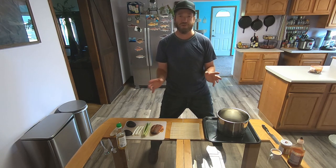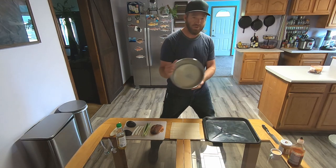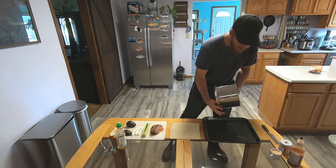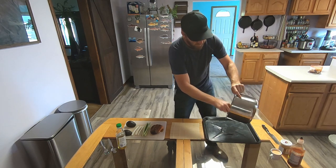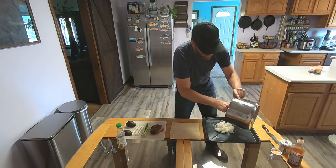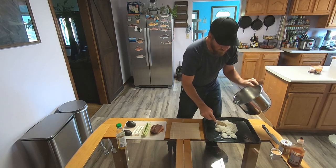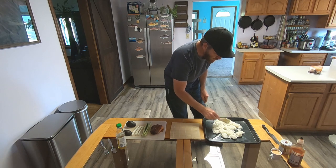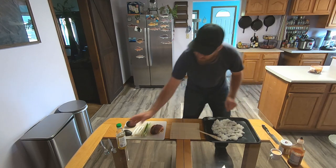We caught the salmon, we cleaned the salmon, we smoked the salmon — now it's time to prepare the smoked salmon sushi rolls. We've cooked our sushi rice in the Instant Pot and we're going to dump that out on a tray. It's already getting nice and sticky. Just follow the directions on the package for the sushi rice and spread it out on the tray — we don't want to bunch it up too much and cause it to be mushy.